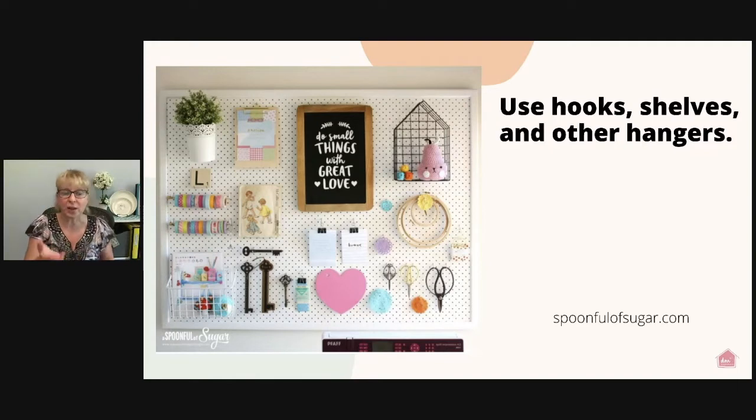She's got a plant holder on there with a fake plant, but you could use that to hold markers, scissors, and writing utensils. She's got a chalkboard on there and a clipboard — I love clipboards! They're so versatile. You can put a checklist of craft projects that need to get done, a list of who you're making them for, and a deadline so you remember when to finish. If you don't have clipboards, use binder clips hooked on your pegboard for small notes, reminders, and even instructions for a current craft project. This one is from spoonfulofsugar.com.